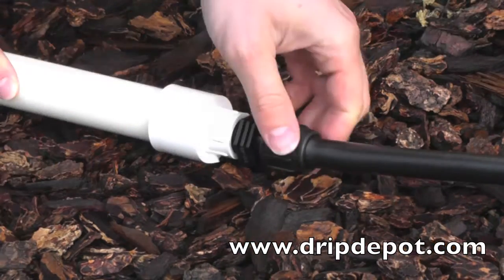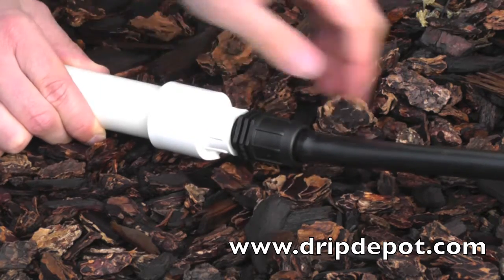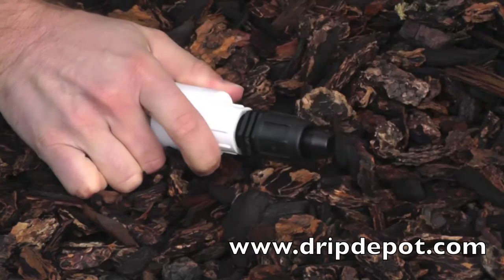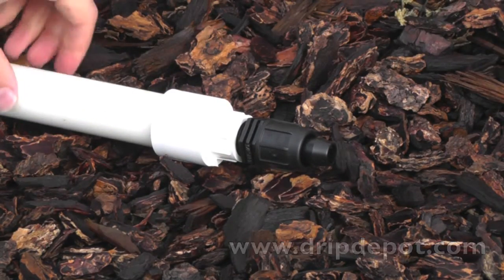To reuse a permalock fitting, rotate the locking nut backwards, then pull the tubing off of the barb — sometimes wiggling back and forth helps. Once the tubing is removed, the fitting is ready to be reused.